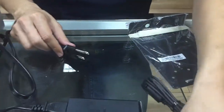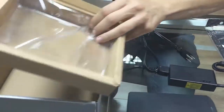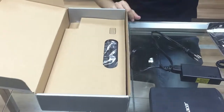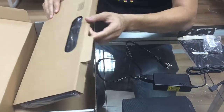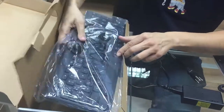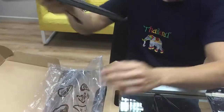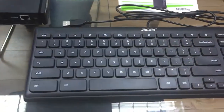This is the power supply — connects to the Chromebox and to the wall. And surprise, surprise — screws! At the bottom of this huge box, we have this lovely keyboard by Acer. So we just need to connect everything, and that's what you have in this big box.